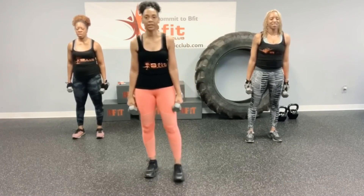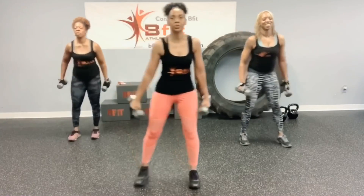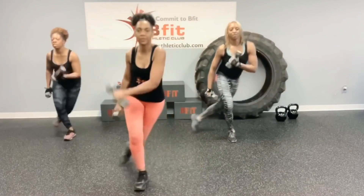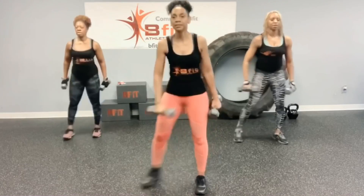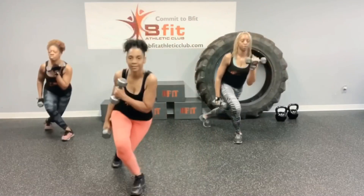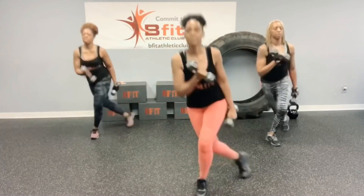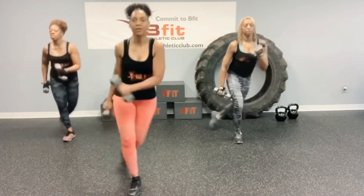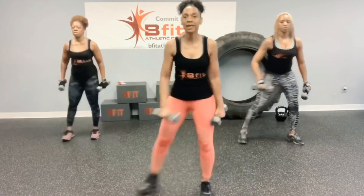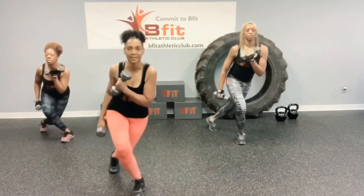You can too. Ready? Let's go. 1, 2, 3, 4, 5, 6, 7, 8, 9, 10, 11, 12, 13, 14, 15, 16, 17, 18, 19, and 20.